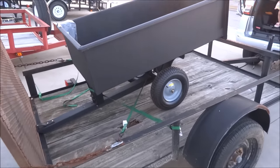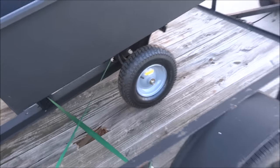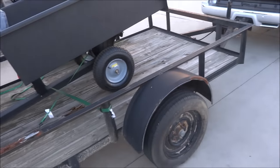Got it all strapped down and ready to go — nice and solid with some ratchet straps. Here's my daughter, getting ready to leave.